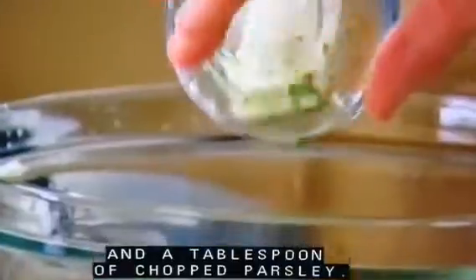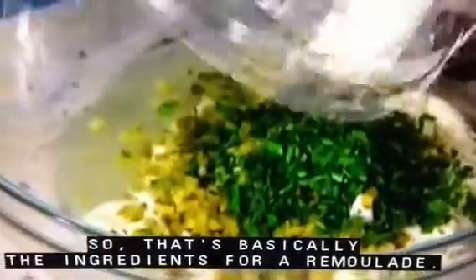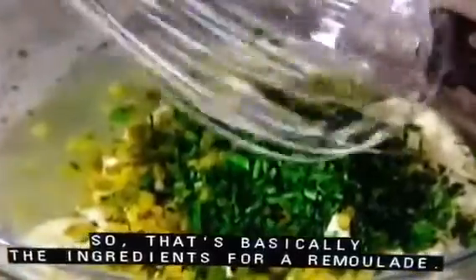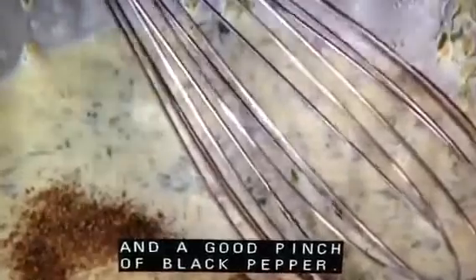And a tablespoon of chopped parsley. That's basically the ingredients for a remoulade — and don't forget a teaspoon of Dijon mustard, approximately a half a teaspoon of salt, and a good pinch of black pepper.